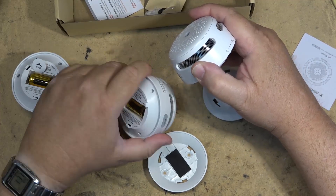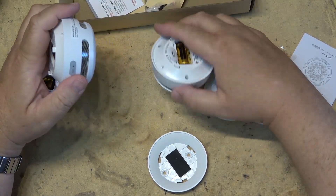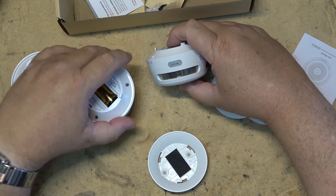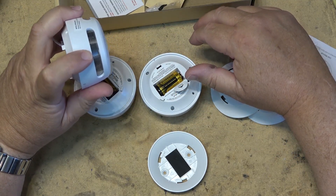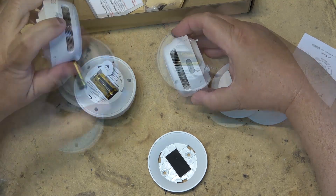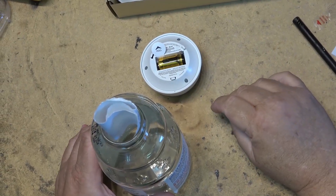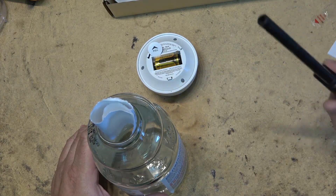You can see the lights flashing on them as long as I push the test button, and then the others stop automatically. So if I test each one by pushing the test button it'll beep and then the others will all start beeping too. Okay, we're ready to test. I'm going to get something I can ignite and create some smoke — create a fire in a bottle and extinguish it.